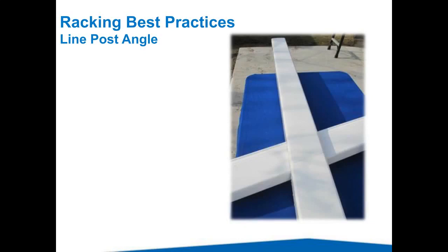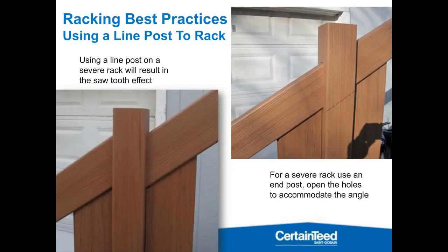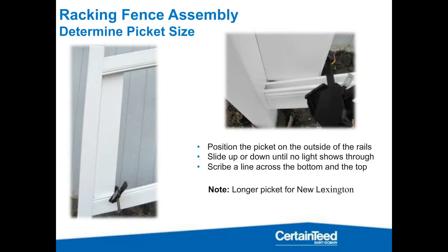If you use a line post or modify the posts any way other than opening the rail holes toward the center, you may get something that looks like this first picture — that's what happens when you use a line post at a steep grade instead of an end post and modifying it appropriately. If your sales guys aren't quoting the right parts, your install crews are either going to have to make it work — resulting in that first picture — or pull off the job and order new parts, costing money.